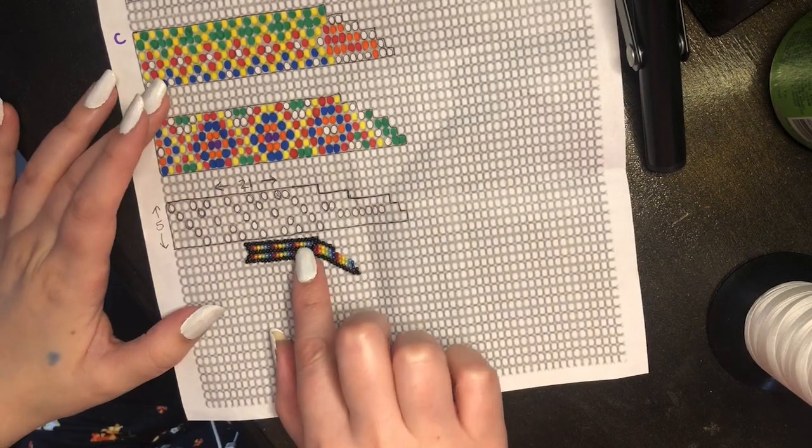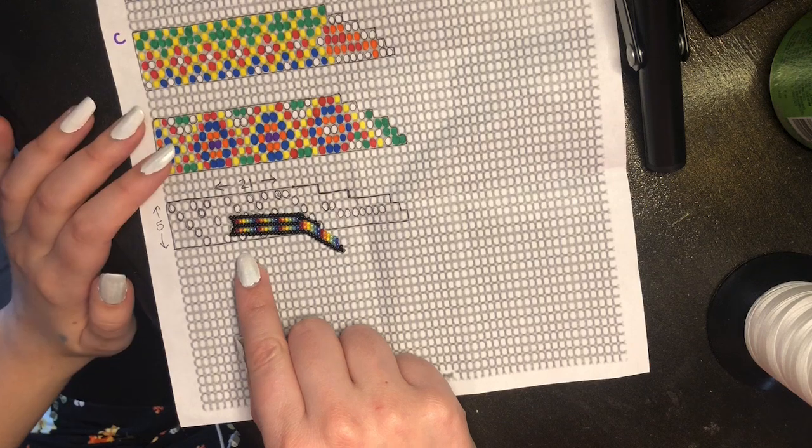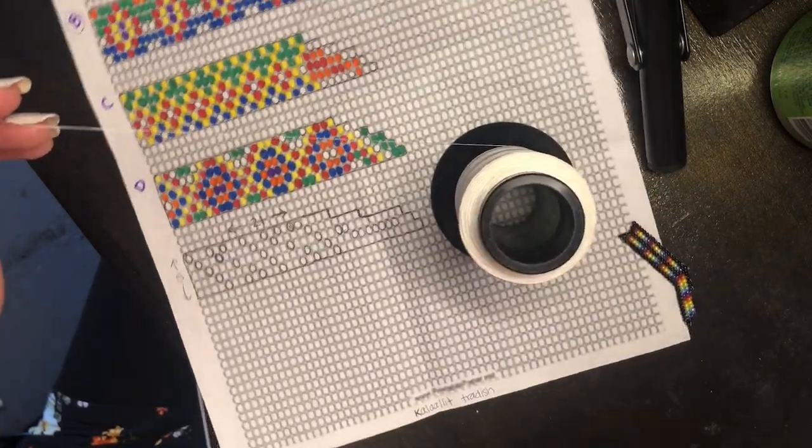If you use smaller beads like size 13s or 15s, then obviously you're going to have to use more beads. The first thing we're going to do is take your thread — I took some about the length of my arm — and thread your needle.